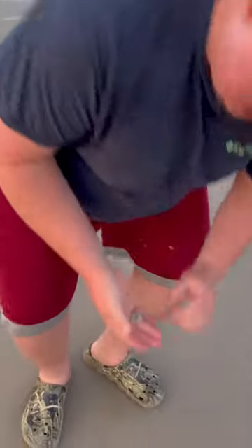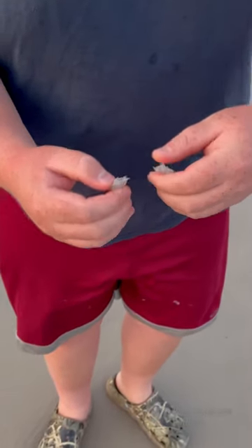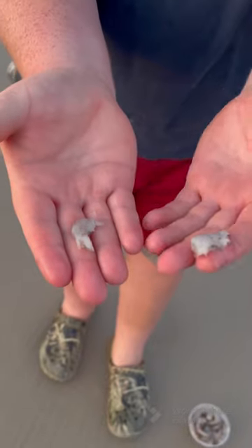And then what you're going to do for your smaller fish — your whiting, most of your surf fish — you're going to cut them in half just like that. And on my pompano rig, I have two hooks that can take lures, and that's how we're going to catch fish today.